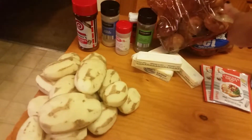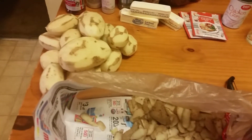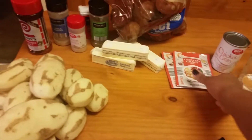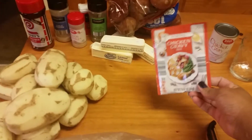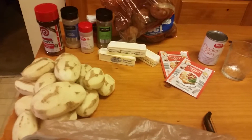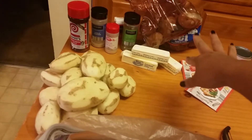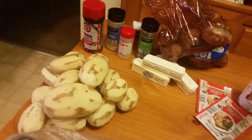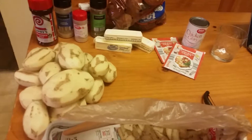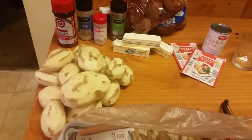The potatoes were a dollar ninety-nine, four sticks of margarine you can get for about a dollar, and the gravy — I usually use canned chicken gravy but they had this gravy mix on sale at Aldi where you just add water. This is under six dollars total: dollar ninety-nine for the potatoes, a dollar for the butter, and about sixty-nine cents each for the spice packets. Potatoes are filling, so that's a big dish for under six dollars.